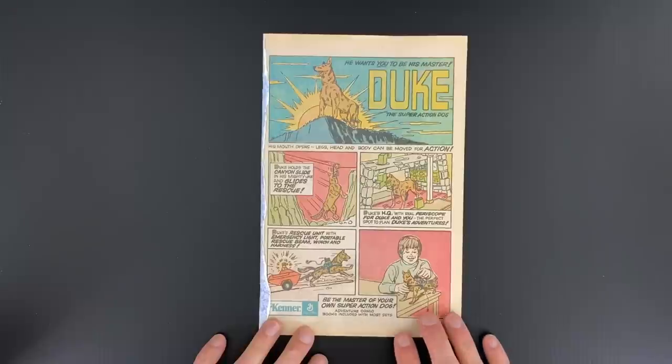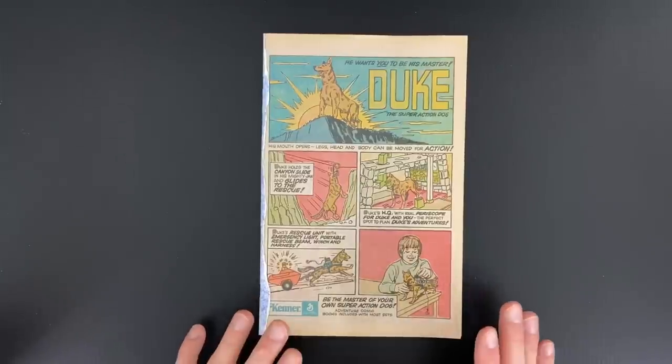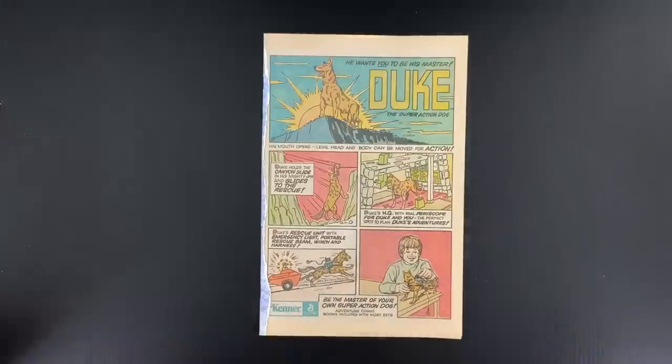The reason this exists is because I wanted to test what I could do with my stupid inkjet printer — the same inkjet printer that everybody has at home that you can get for $69 or something at OfficeMax.